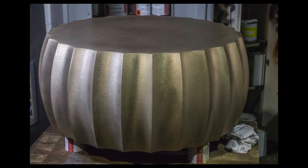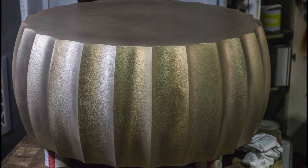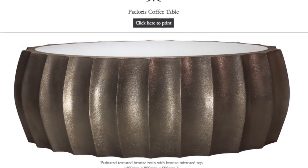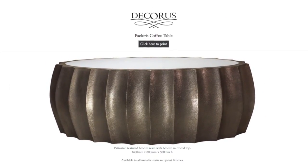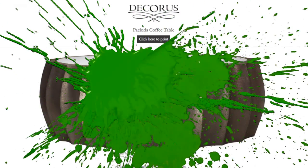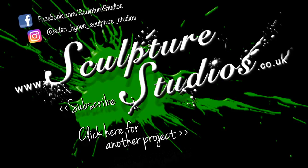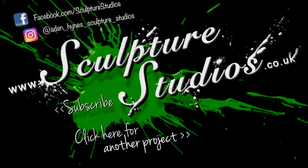We'd like to thank Decorus once again for approaching us with a fantastic first project, and here you can see the finished piece, now with their texture, proudly exhibited on their website. Please feel free to leave any comments below, as they're always appreciated, and hit the subscribe button for our latest videos. You can like Sculpture Studios on Facebook, and now follow Aidan Hines Sculpture Studios on Instagram, and for more of our work visit SculptureStudios.co.uk. Thank you very much for watching.